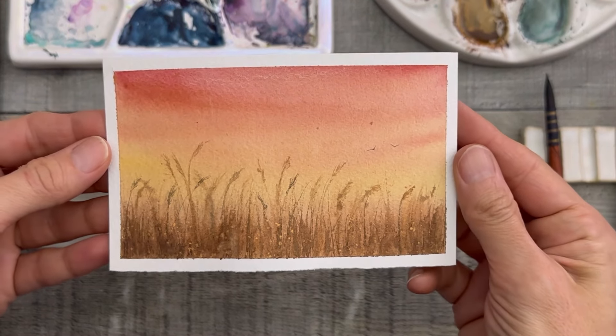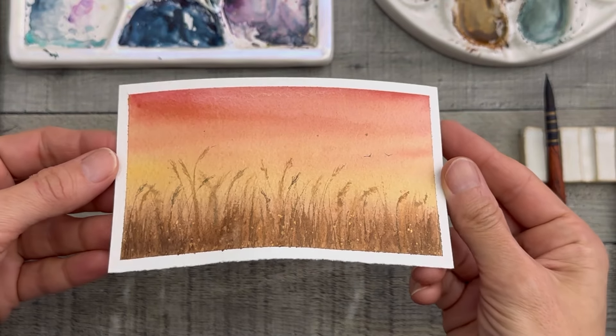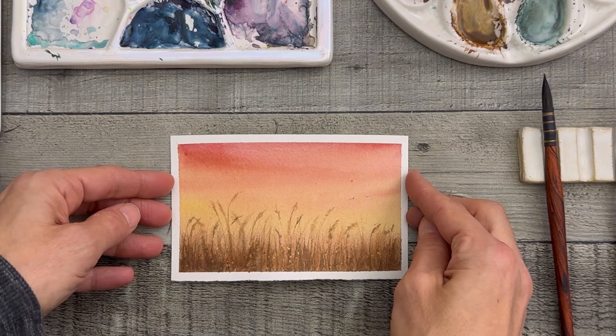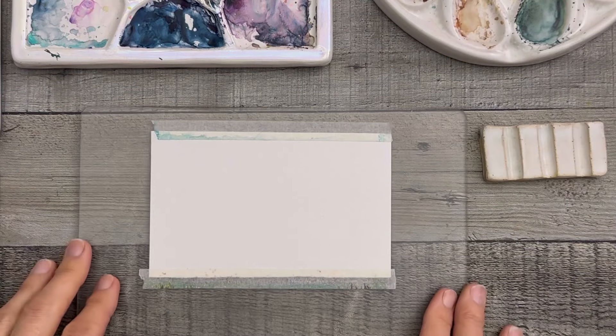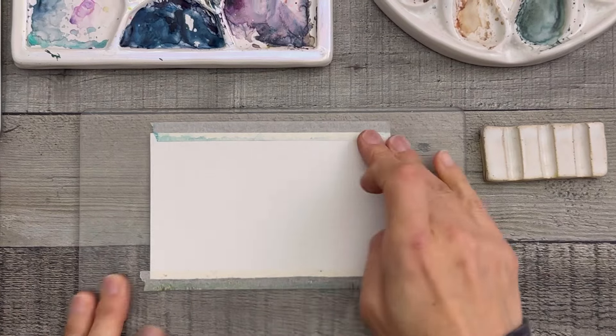Hi, hello, it's Amber. Welcome back. I thought we'd paint a marsh — a sunset over the marsh — for our marsh week, for our 100 day challenge. Before going into this, I didn't know that I was going to paint that. I showed you that after the fact that I painted it. So here we go.